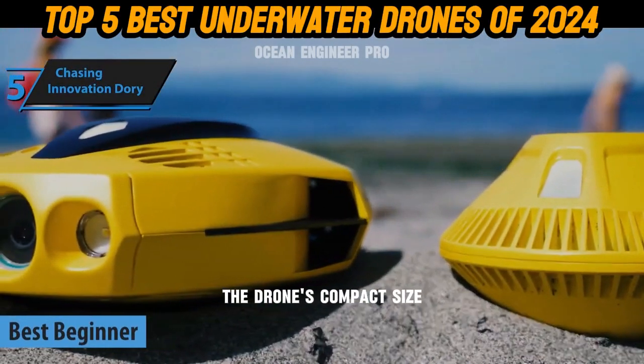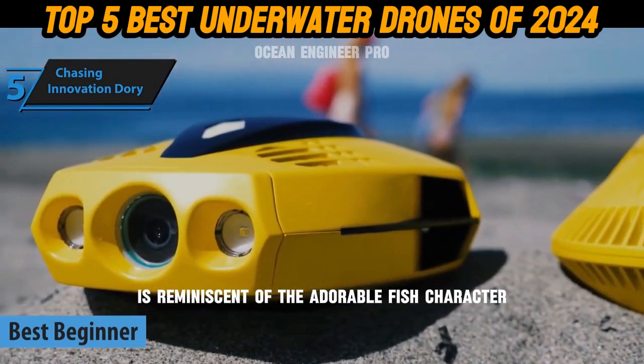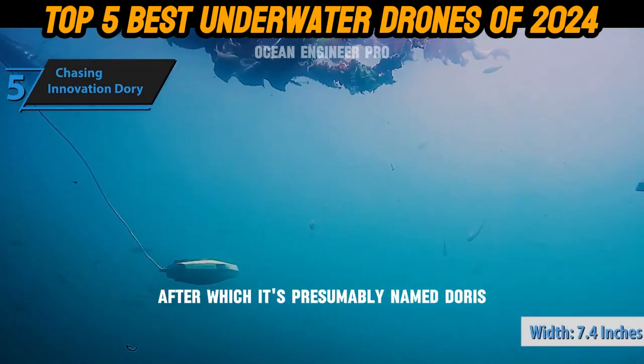The drone's compact size, smaller than a standard sheet of paper at 7.4 inches wide, is reminiscent of the adorable fish character from the movie Finding Nemo, after which it's presumably named.